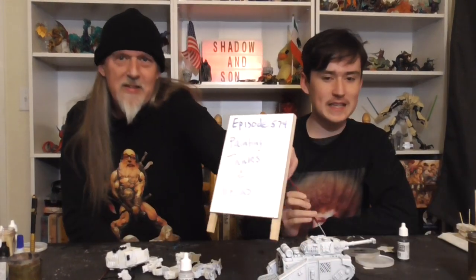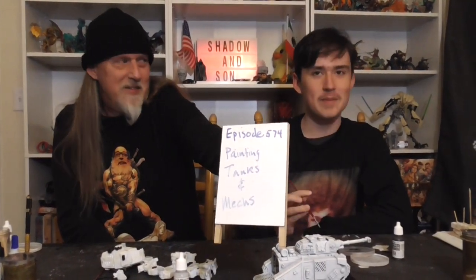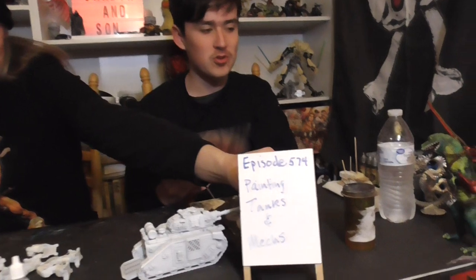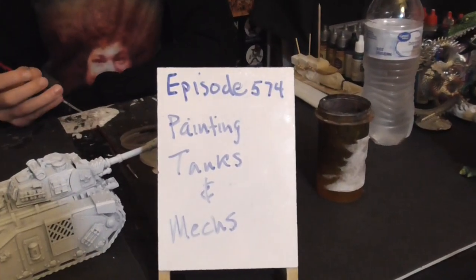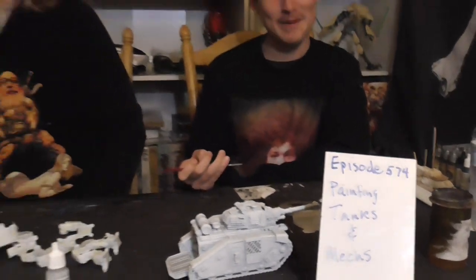Good evening, ladies and gentlemen, and welcome back to the Shadow and Son Show. Today is painting the tank, because this is the beginning of the month, therefore we need to be painting things. We didn't paint anything last month at all, so we're painting two things that have equal size this time. If you think we started painting something last month, you are either delusional, having zero IQ, or something in between.